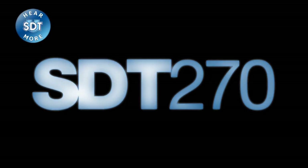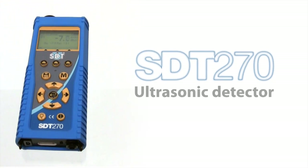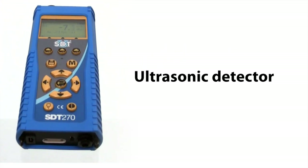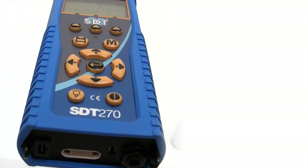The SDT270 is not just a replacement tool — it has been designed by and for maintenance professionals. This one instrument is a unique combination of features covering practically all predictive maintenance applications.